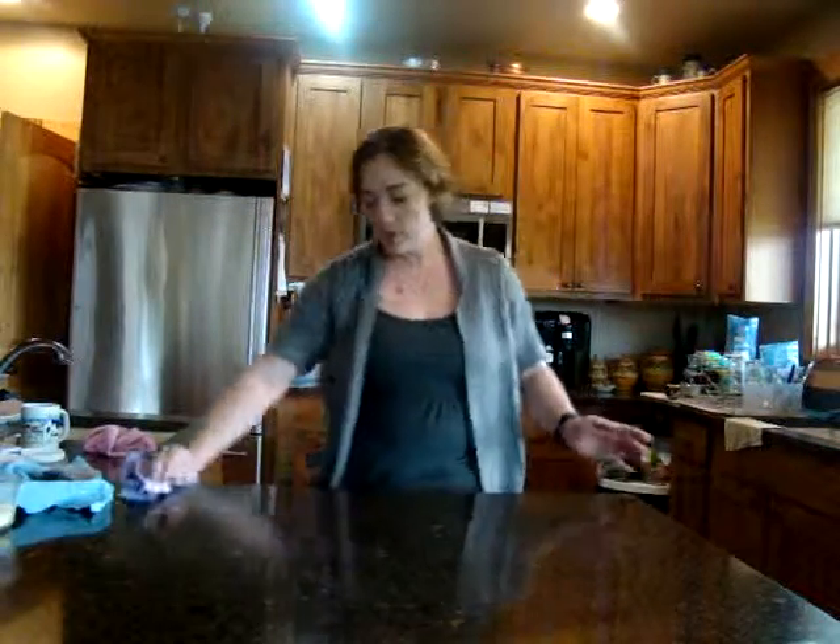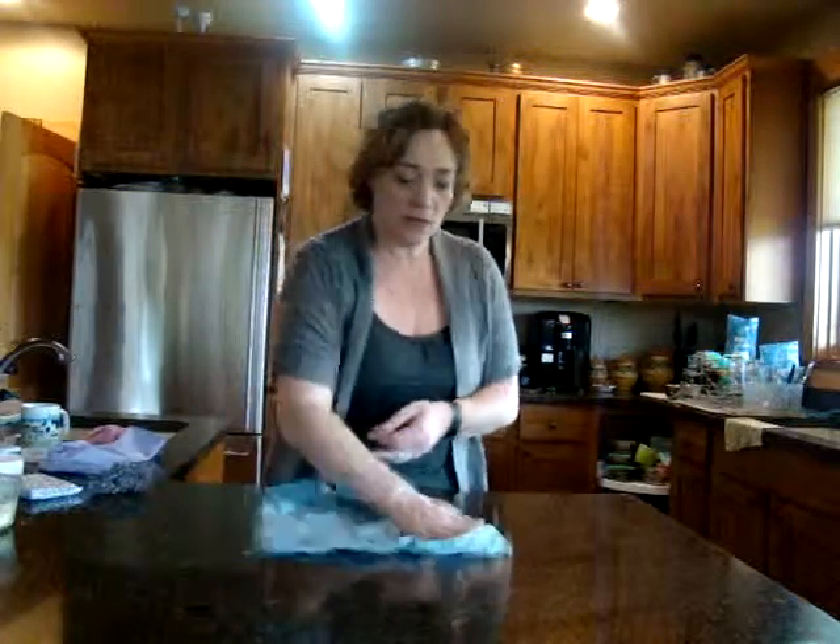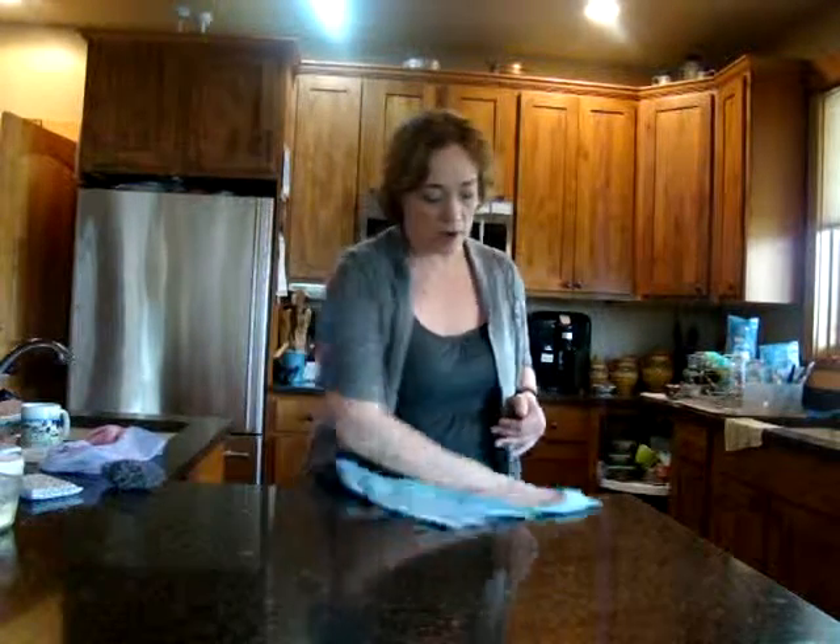Now let's say you just baked something — you have some cake residue, greasiness, grossness, and it's not coming off. I move up to my scrubby corner cloth. The scrubby corner cloth gives you a little extra grit on the granite surface.